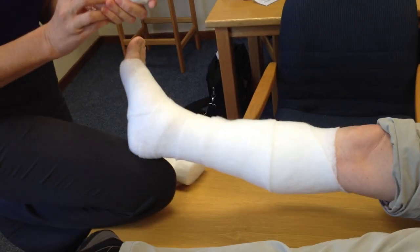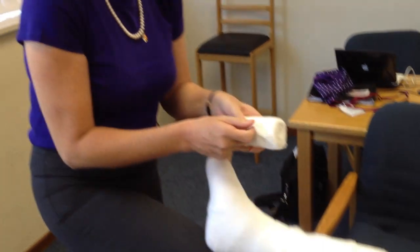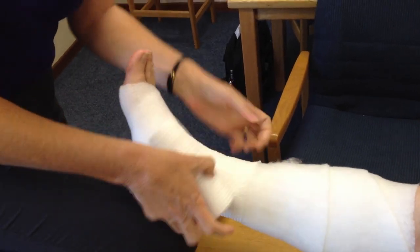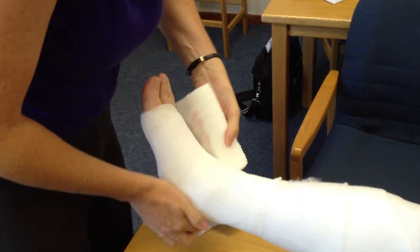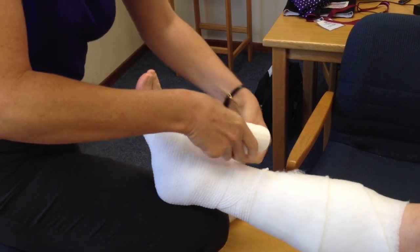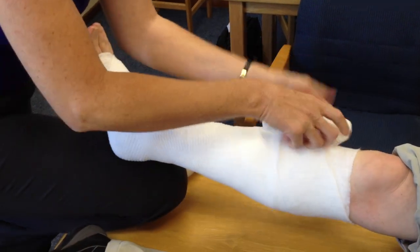Then we go to the third layer — same thing. I have put the whole system on in a spiral from right to left. In the last layer I just turn it around to the opposite direction. Again, starting at the ankle, go right around, over the heel, over the toe, back over the heel, and allow the bandage to go where it wants to go.